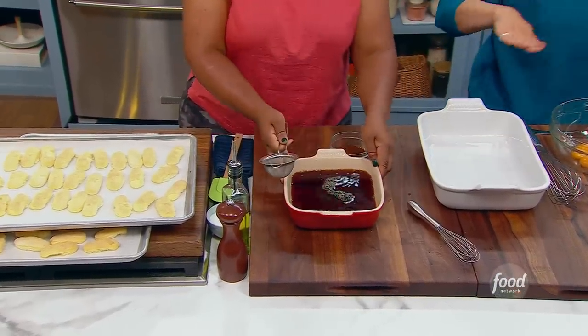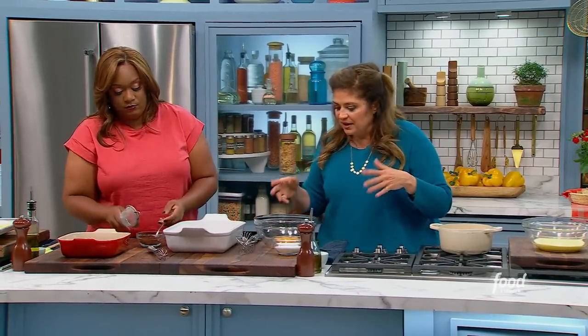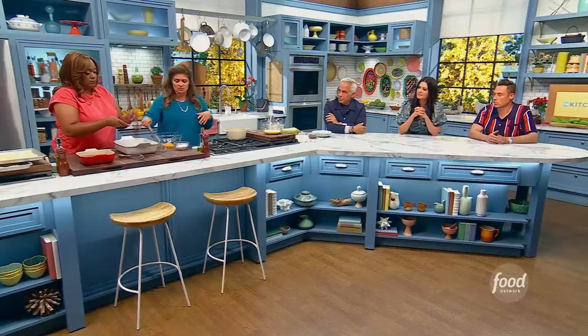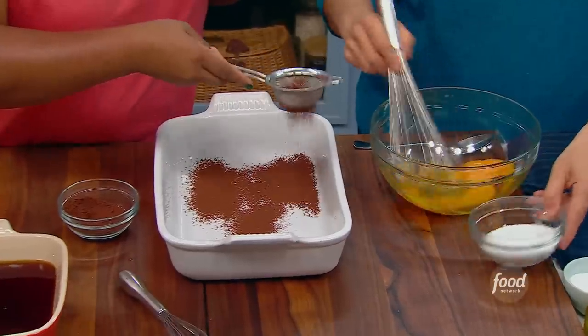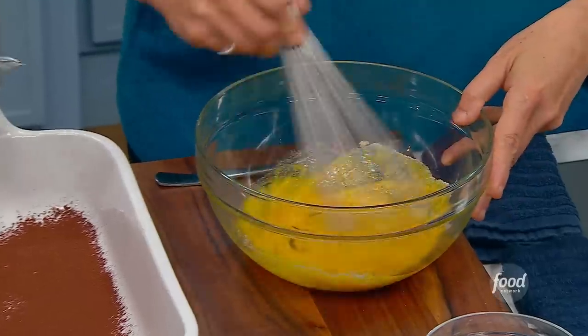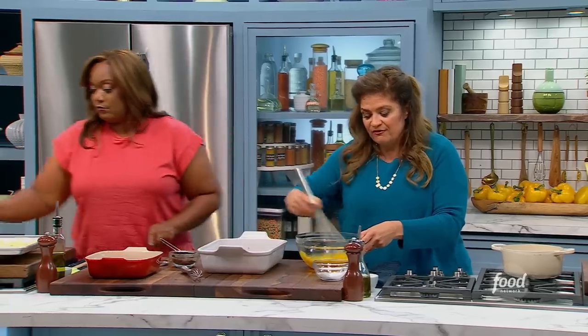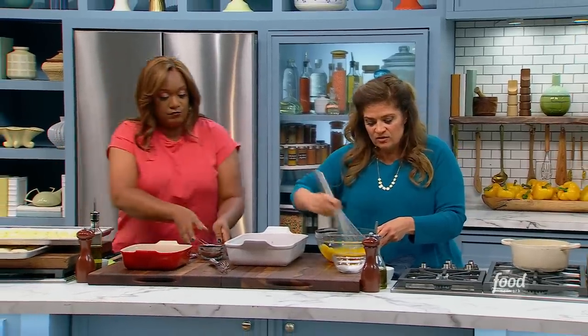Then we're going to do the whipped cream egg yolk mascarpone filling, which is just six yolks with half a cup of sugar. I'm just going to whisk it together here. And then just start dunking and building that first layer. I've got the yolks and the sugar.